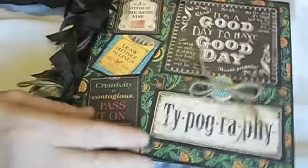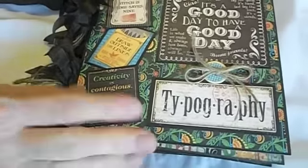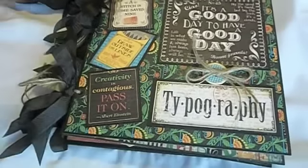This is an album that I made for my swap partner, and I hope that she likes it. Thanks so much for watching.